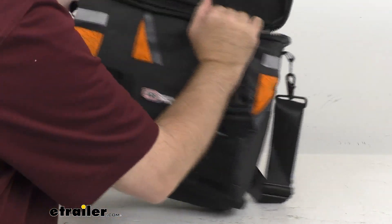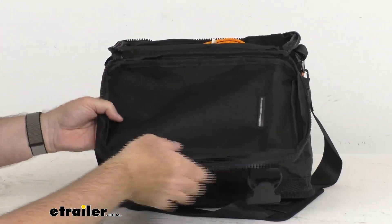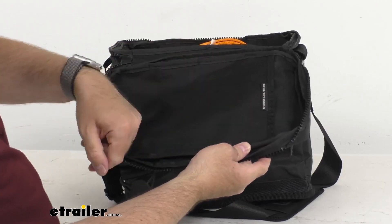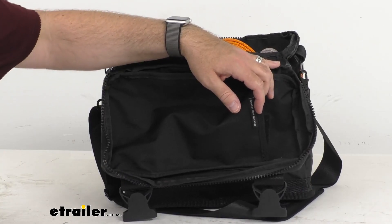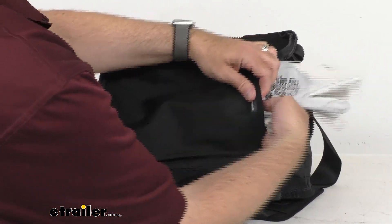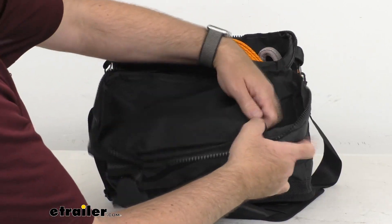On the inside of the flap — let me turn this around so you can see — it says gloves, or you can put your shackles in there too. I do happen to have ARB's leather gloves that you can find in other kits, and you can slide those right in there. Again, this pocket is on the inside of that lid.